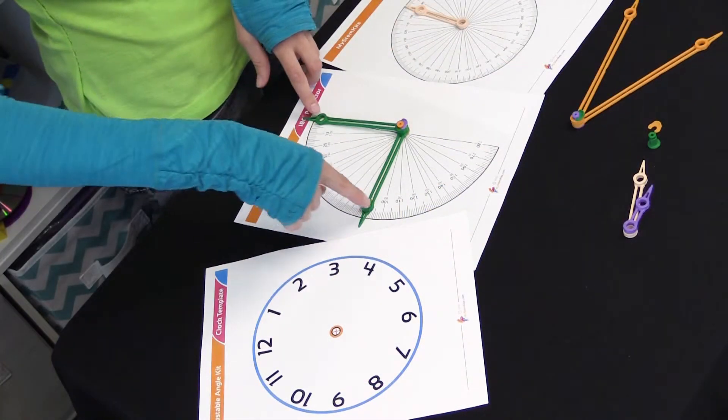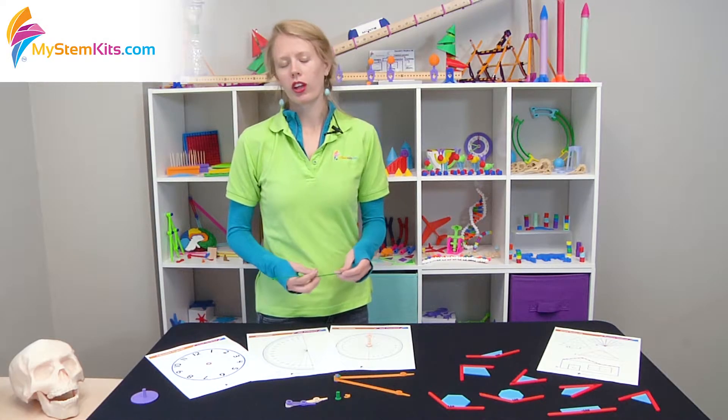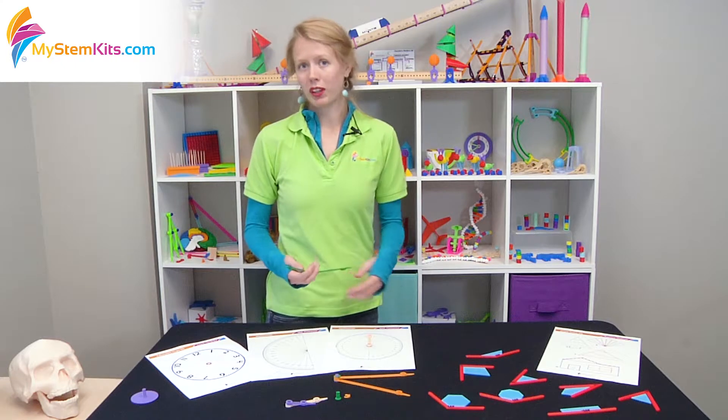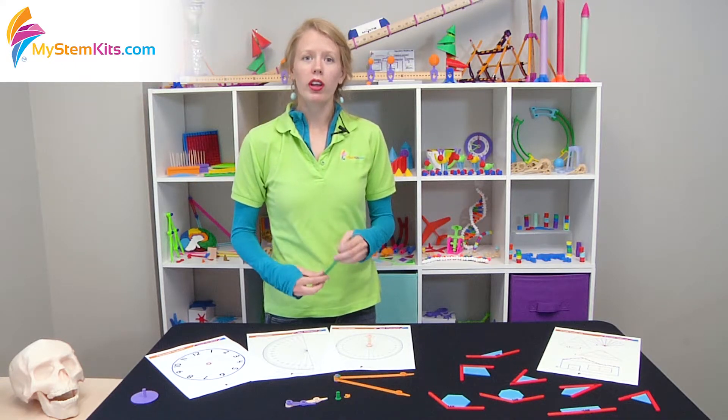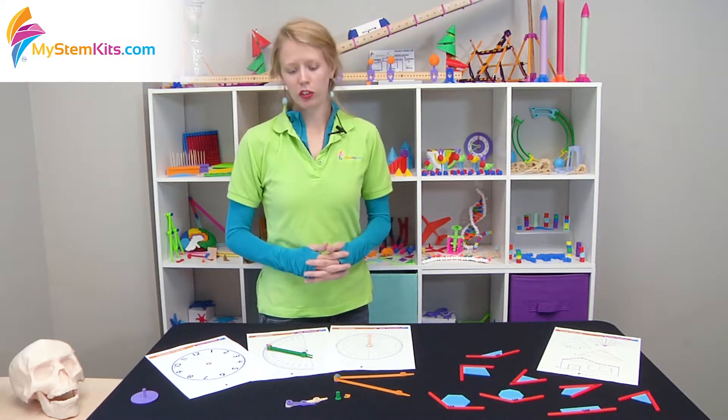It helps students understand partitioning, fractions, and what angles are and what they mean. In middle school, this is also a good chance to talk about congruency of shapes and similar shapes.